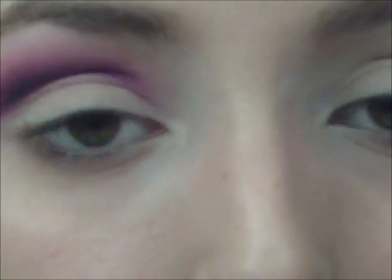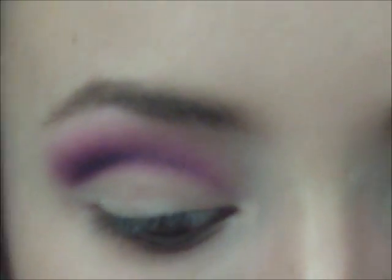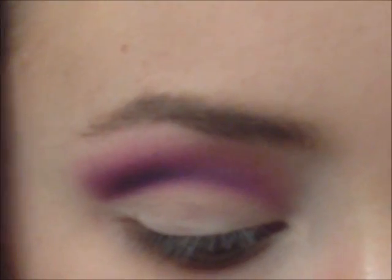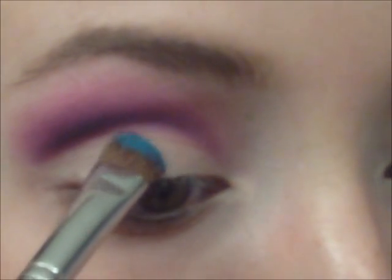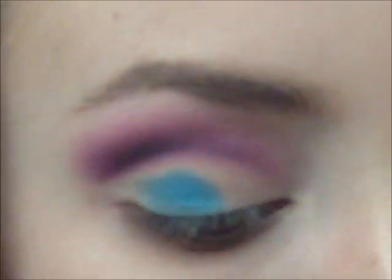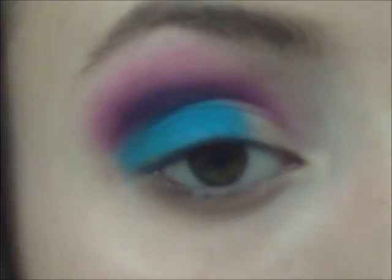I'm going to take a flat shader brush and start working on the lid. The first color I'm going to use is After Party, which is that blue. So I'm going to put that on my flat shader brush, which is a Sigma E55, and just start packing that on the outer two-thirds of the lid. I'm going to put it in. Wow — so that's like super pigmented.